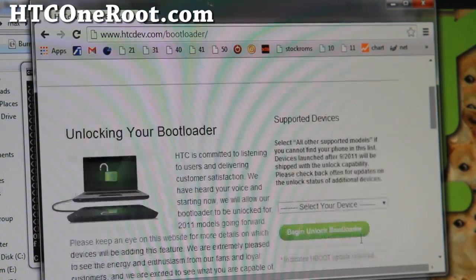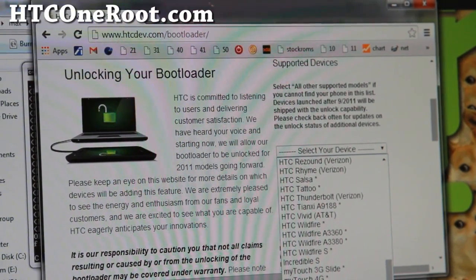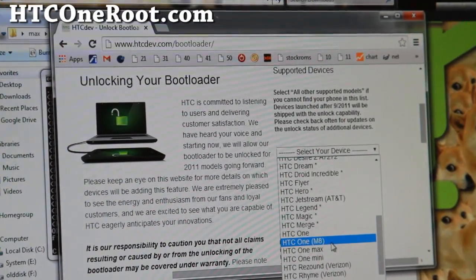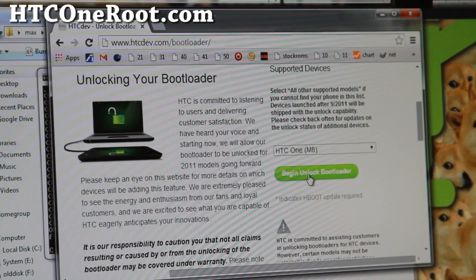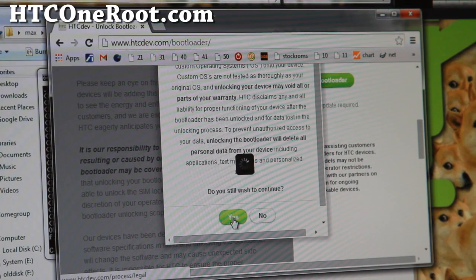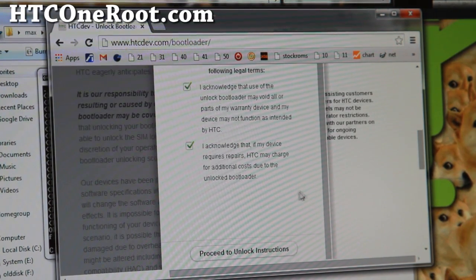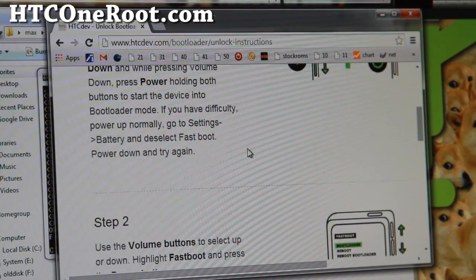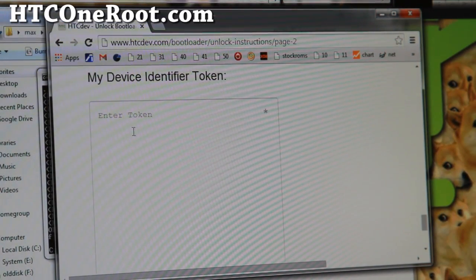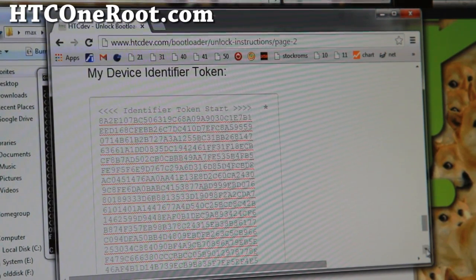It's going to give you a screen to select your device. I like to select 'All Other Supported Models' — that's easier — but you can choose HTC One M8. Hit 'Begin Unlock Bootloader' and say yes to the prompt. Then skip the instructions and go straight to step five, scroll all the way down, and enter your device token by doing right-click paste. It should look exactly like the token you copied.